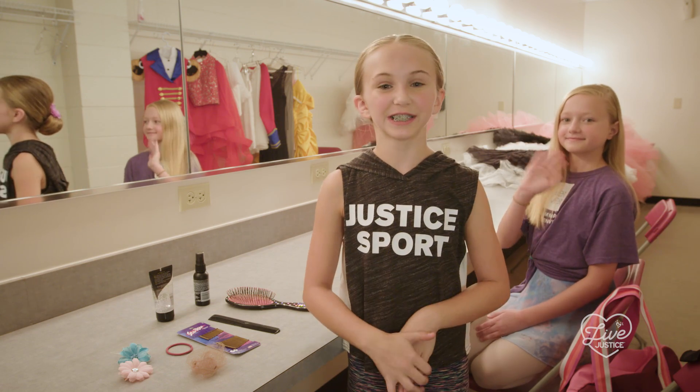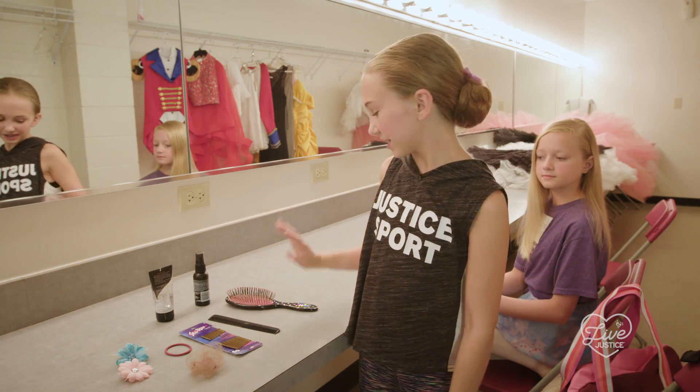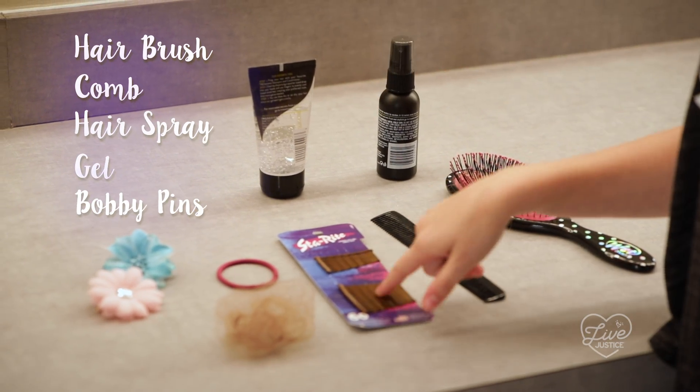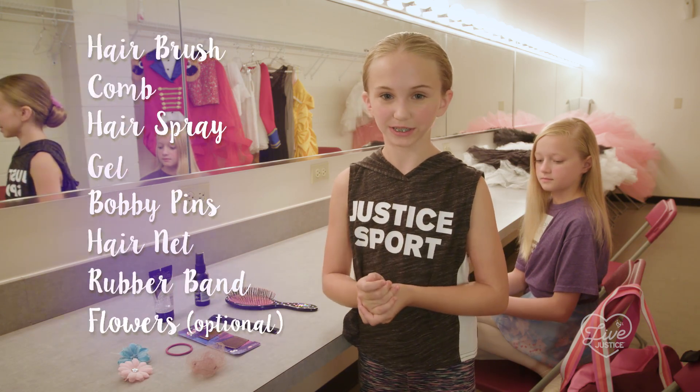We're going to show you how to do the ballet bun. This is everything you need to make a ballet bun: a hairbrush, a comb, hairspray, gel, bobby pins, a hairnet, a ponytail holder, and flowers for a different look.